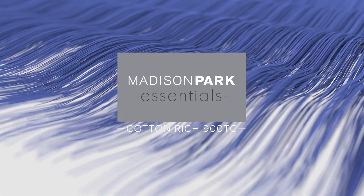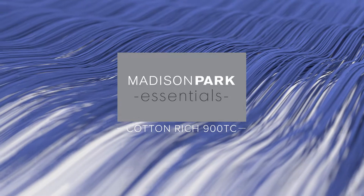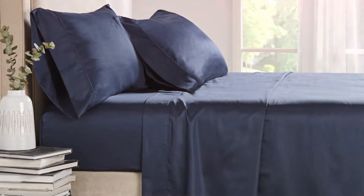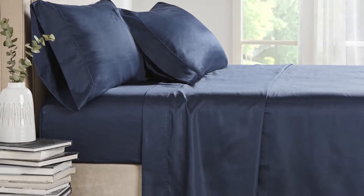Introducing the EZ Care Cotton Rich 900 Thread Count 4-Piece Sheet Set by Madison Park Essentials. The major disadvantage for many natural fibers is their tendency to wrinkle and need a lot of attention to keep them looking their best.